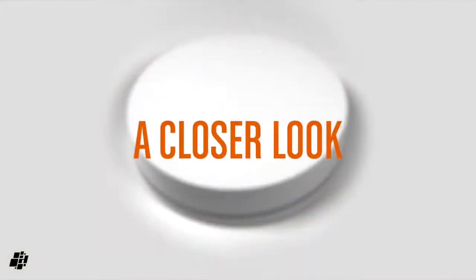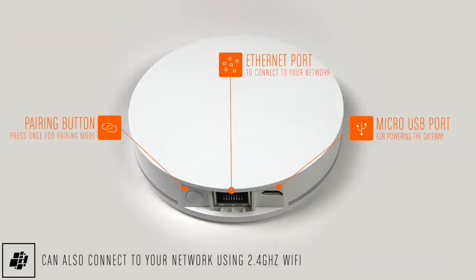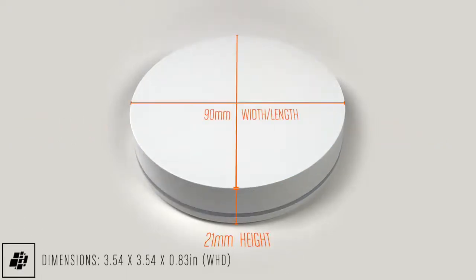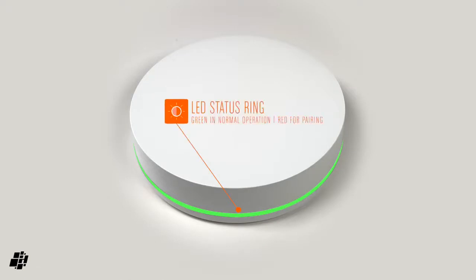So let's have a closer look at the hub before I move on to the switches mentioned at the start of the video. There's not a lot to see, but at the back you get a pairing button, an Ethernet port, and a socket for the micro USB cable for power. The hub itself is quite small, measuring only 90mm in diameter and just 21mm deep. The only other thing to distinguish this very plain-looking plastic puck is an LED ring that encircles most of the device, which should be green in normal operation.